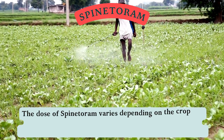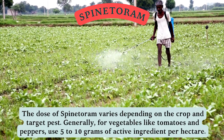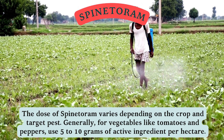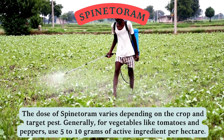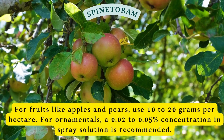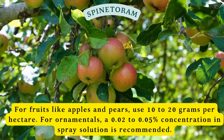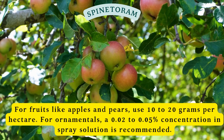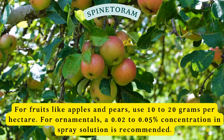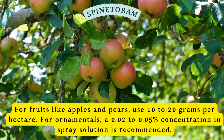The dose of Spintorum varies depending on the crop and target pest. Generally, for vegetables like tomatoes and peppers, use 5–10 grams of active ingredient per hectare. For fruits like apples and pears, use 10–20 grams per hectare. For ornamentals, a 0.02 to 0.05 percent concentration in spray solution is recommended.